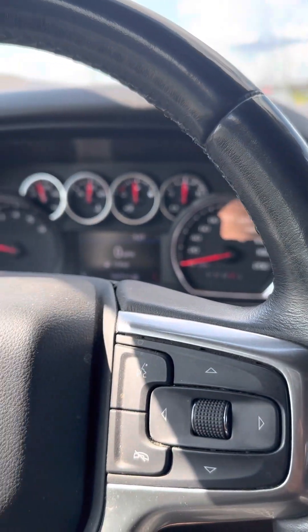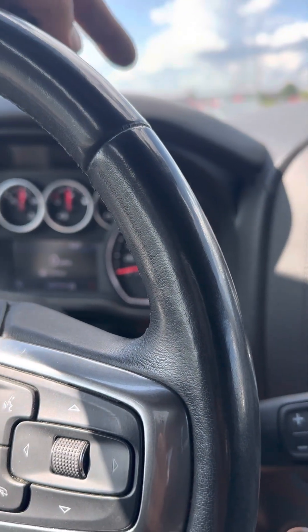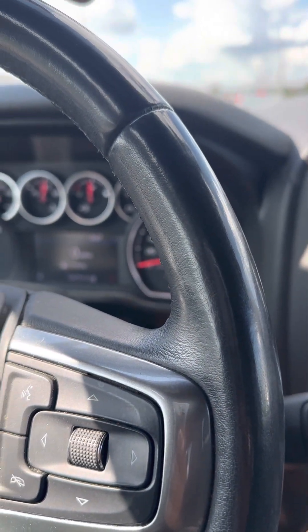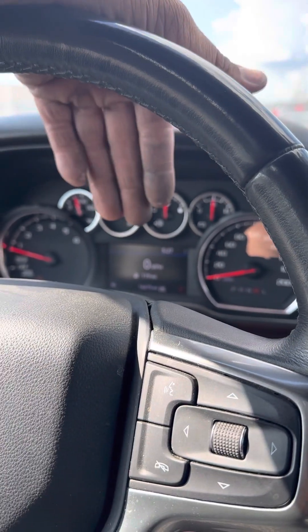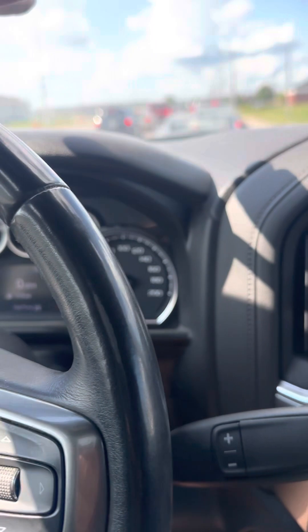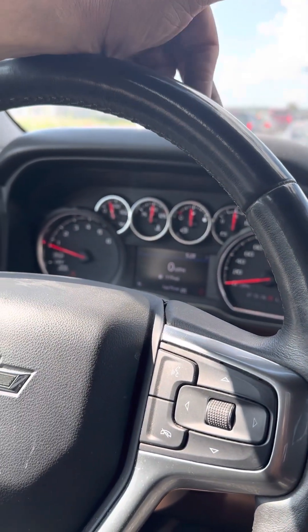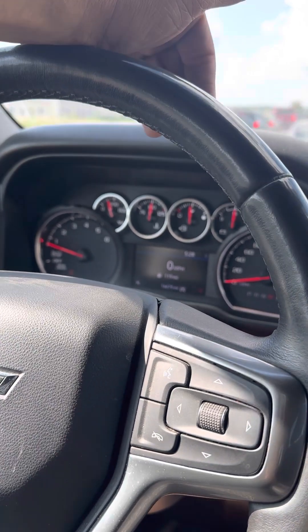Hey, what's up everybody — this is a 2021 Chevy Silverado. It's got a Pulsar RLT on it with DFM, which I'm going to turn completely off at some point. Anyway, this past weekend I made a mistake and I just wanted to share it with everybody so you don't make the same one.